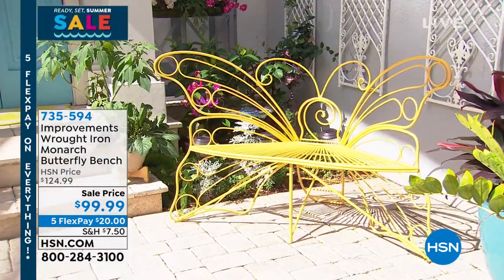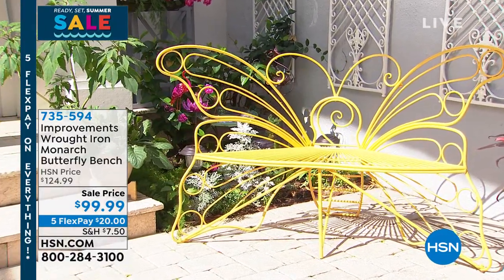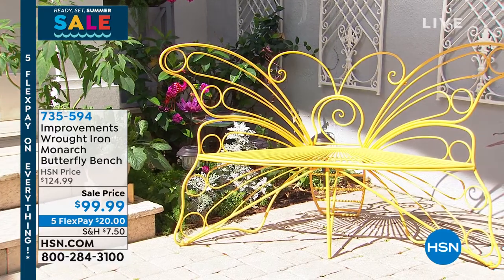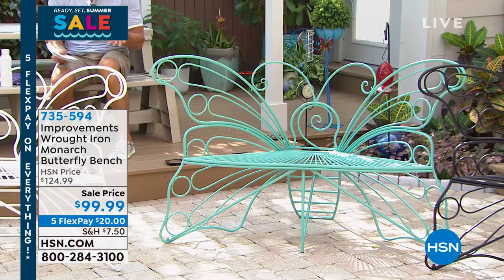These are brand new. Look at the discount — they dropped the price from $124 to $99 to launch this. It's just special. If you want to enjoy a glass of wine or your morning coffee, you could do it by yourself or with your significant other. What a beautiful way to do it.